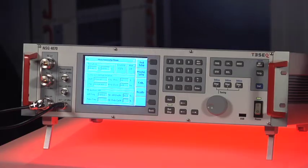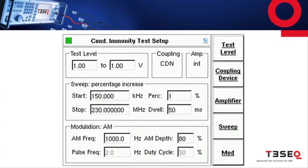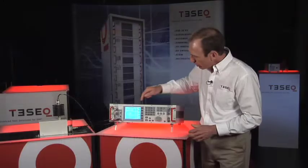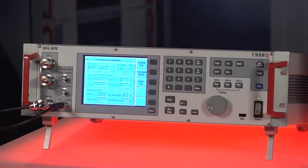Through this menu we can set the test level, the start and stop frequencies, the step size, and modulation method. Just through a few quick entries, we can begin calibrating our coupling device.